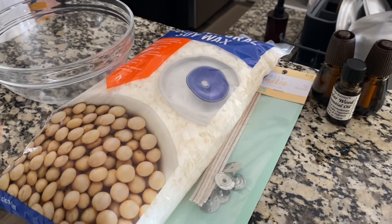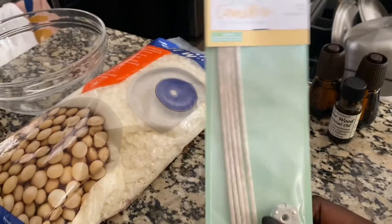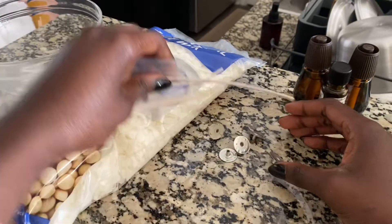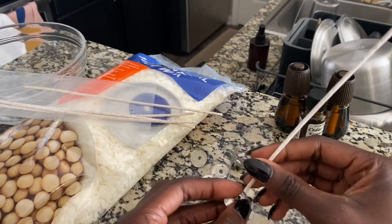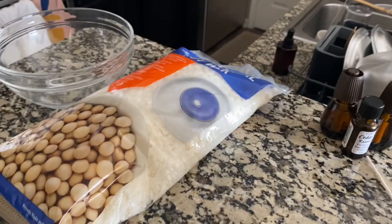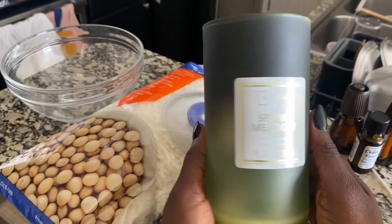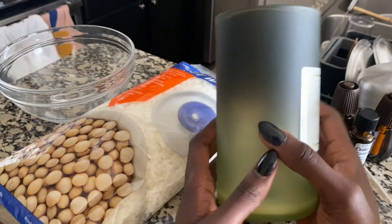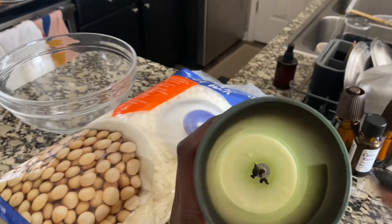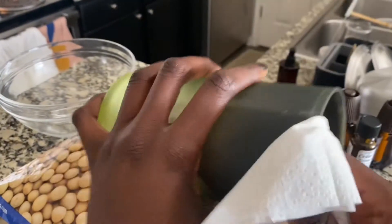All you need is some wax, a wick — I just pick up anything really. They usually come with a wick already in here, but I don't have a clean base. This is an old one that I got from Walmart a very long time ago, so I'm just going to clean it up, take out that wick, and reuse it. All you need is some paper towel.